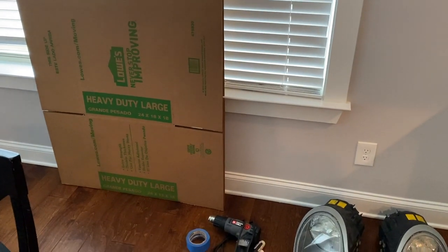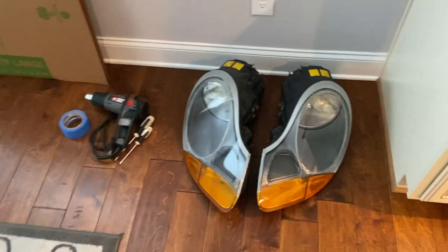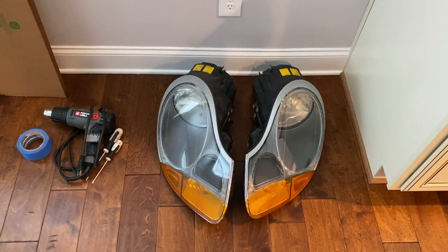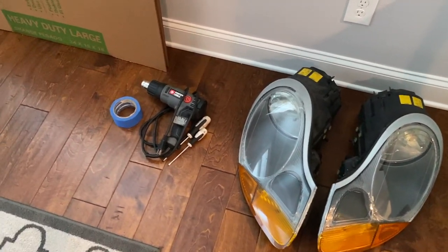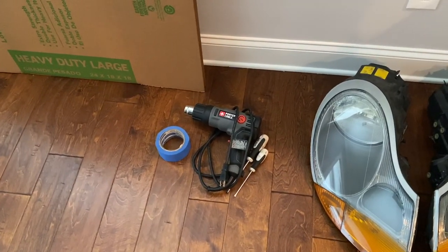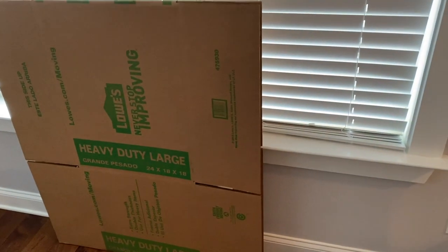It is freezing outside today in North Carolina, so I'm bringing part of this project inside. I removed the headlights — if you don't know how to do that, here is a link on that, it's super simple, took about two minutes to get them out. I have a heat gun and the box, which are the main components of our oven.